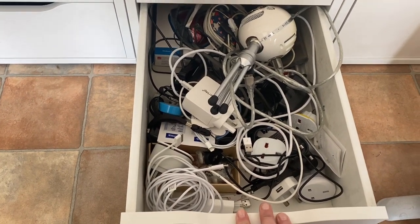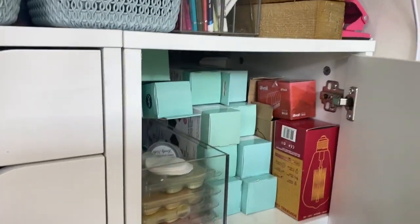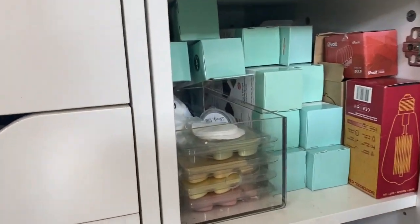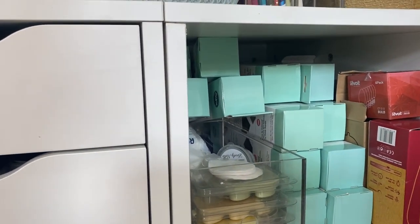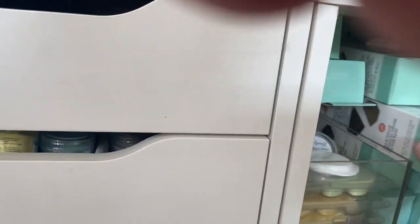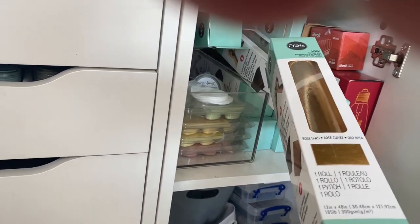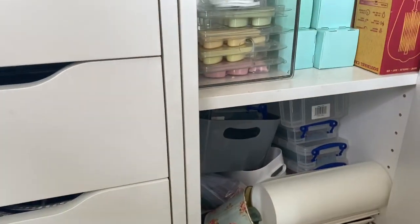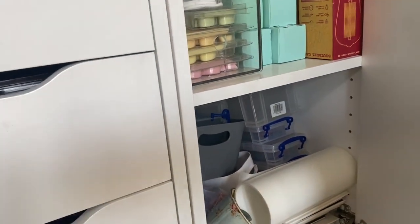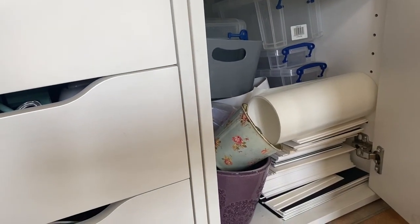Finally, the last cupboard has spare light bulbs for the shed, all my wax melts for the wax burner to keep it smelling nice, and boxes of spare Sizzix texture rolls — I get through those at quite a rate so I keep a few spare. At the bottom there's some spare storage tubs, an adhesive roll, and some matboard.